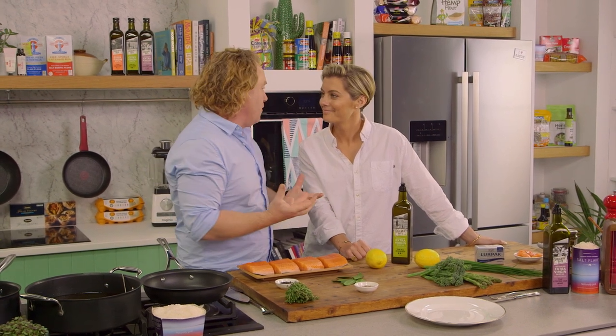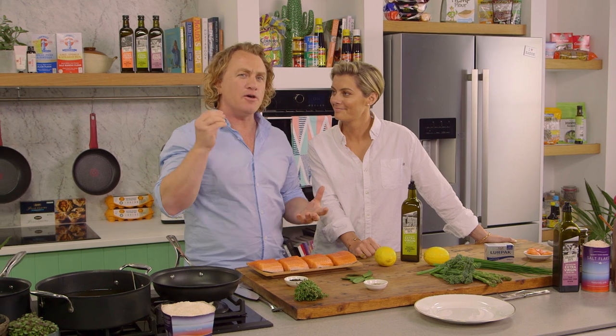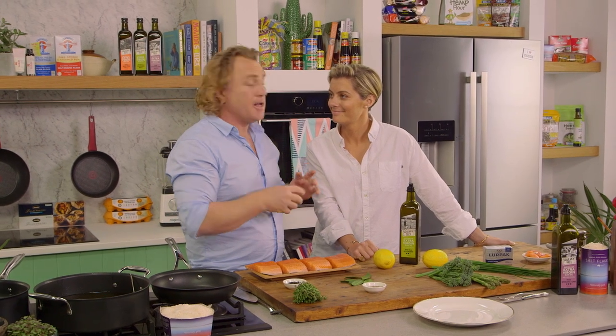Rosie, I'm going to confit some salmon, which is a really sort of clever way of cooking salmon. You don't quite cook it. What you do is basically set the protein.